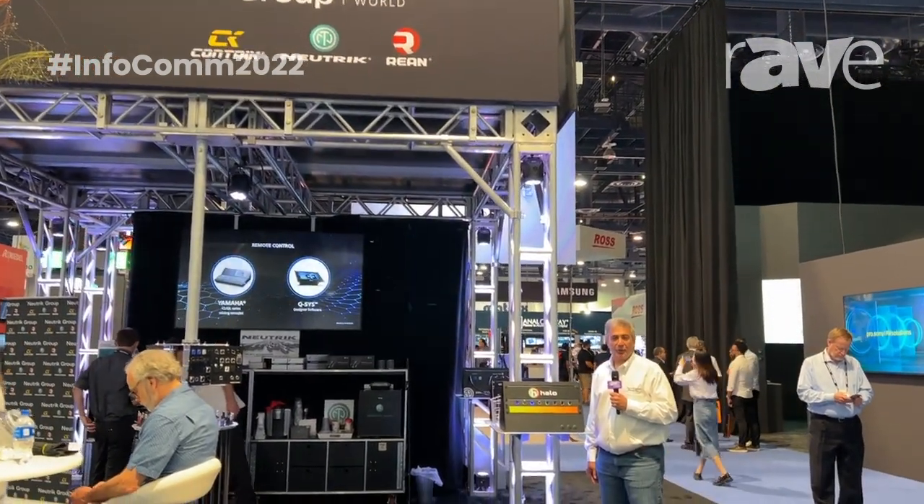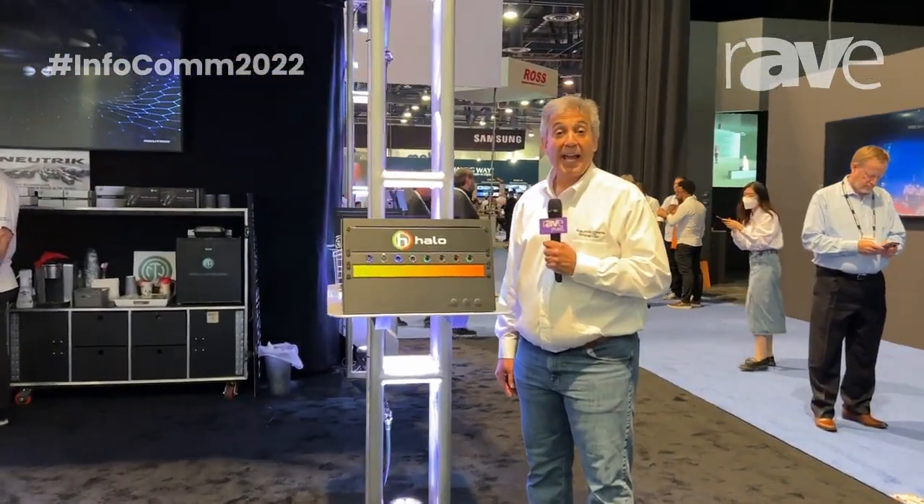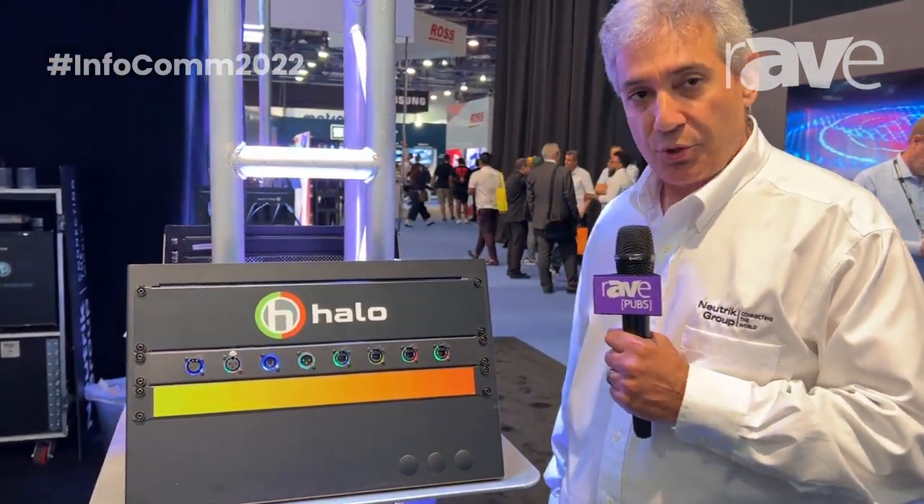Hello, I'm Mark Boyajian, the Neutrik guy, and welcome to the 2022 Infocom show and to the Neutrik Group booth. Today, we'd like to share with you one of our latest Neutrik connectors, the Halo series connector.